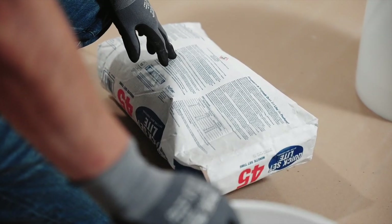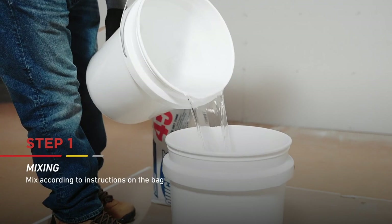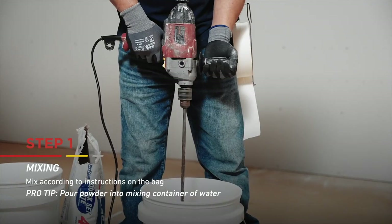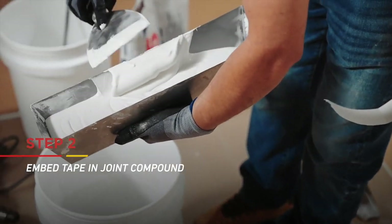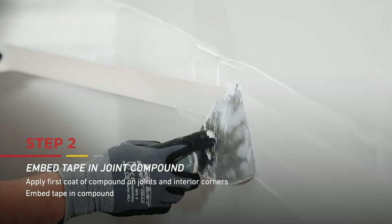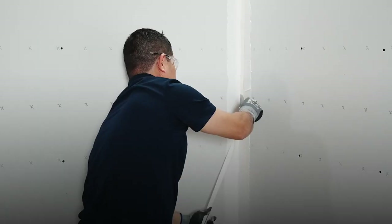Now that you've selected your type of joint compound, let's begin. When using setting compounds, mix according to the instructions listed on the bag. Begin by adding water to your mixing container and then add the powder from the bag. For both setting compounds and ready mix, apply an initial coat of joint compound over board joints and corner bead. Embed joint tape over all board joints and interior corners. When using mesh tape, setting compound must be used.